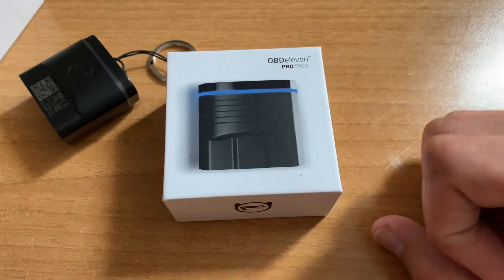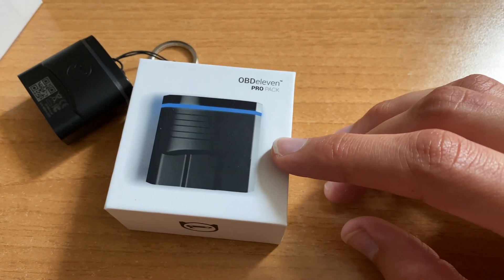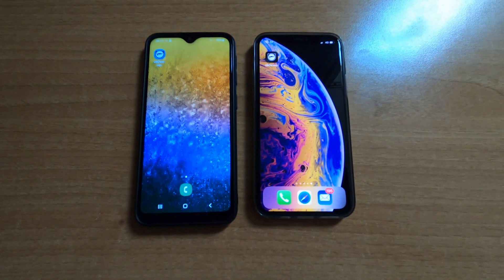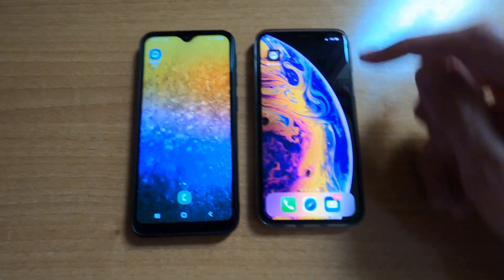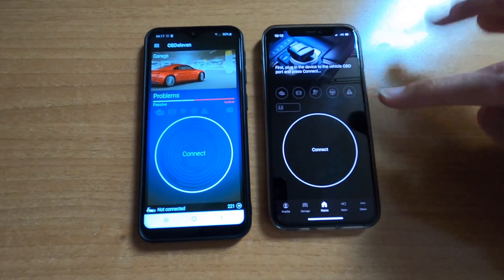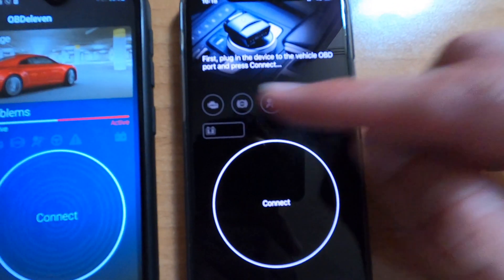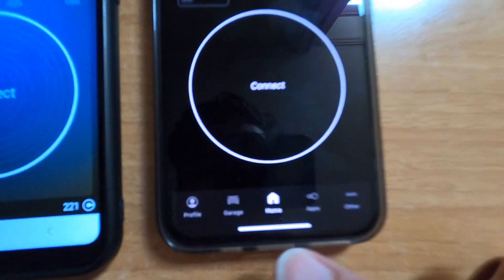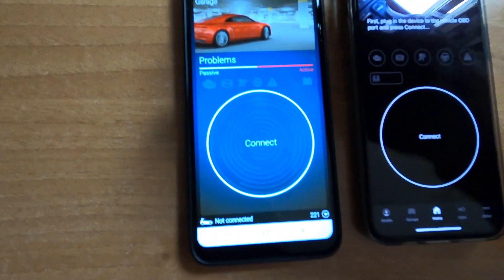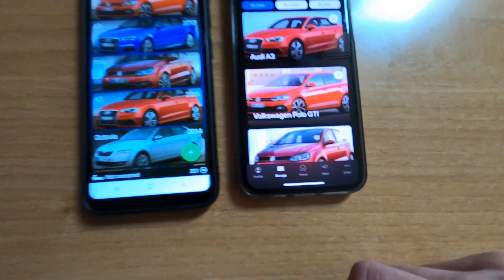I used my cousin's car in another city for the demonstration. Here's a quick comparison of the iOS and Android apps. The iPhone icon is black, the Android icon is still blue. The iPhone has a dark black theme; Android is more bluish. On Android, the main navigation is at the top; on iPhone it's at the bottom — with profile, garage, and apps sections.